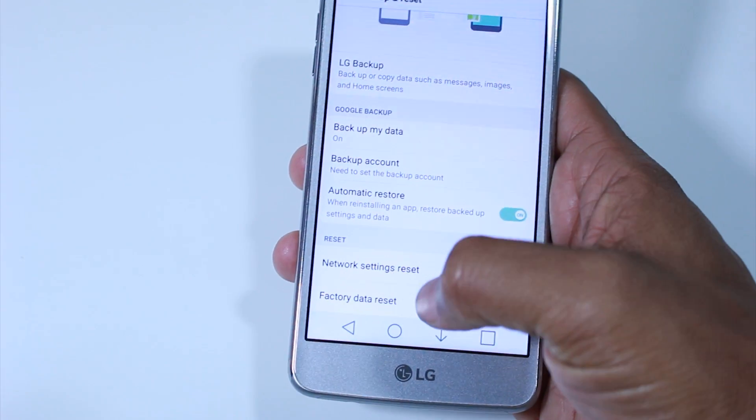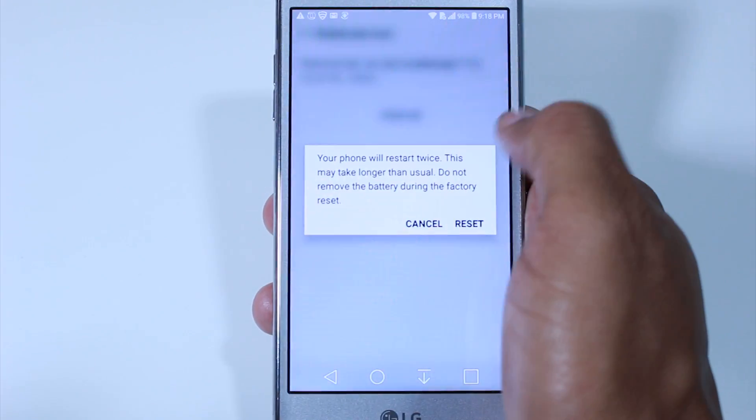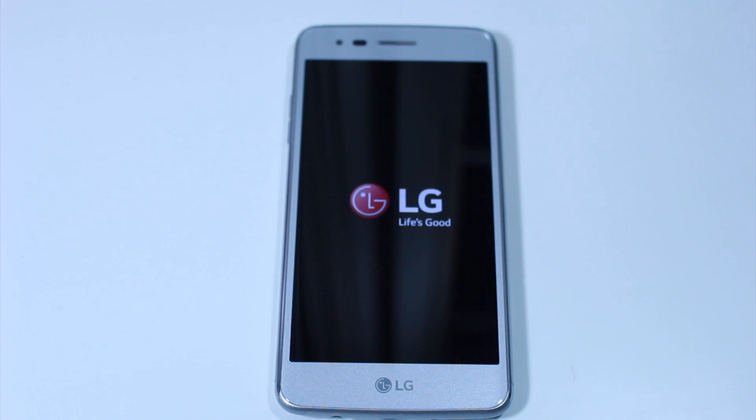From here, go down to Factory Data Reset, then Reset Phone, then Delete All, and then Reset. After that you're done. It's going to take anywhere from 30 seconds up to about five minutes. Basically it's going to take all the information off of your phone and then set it up like brand new.